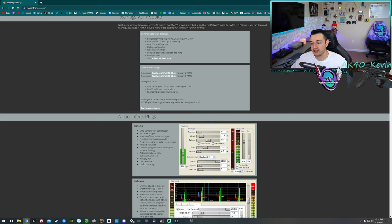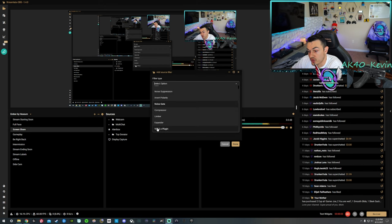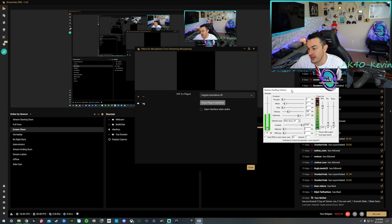Back in Streamlabs OBS, click the cog icon, go to Filters, press the plus, go down to 'VST 2.X plugin,' and name it 'Noise Gate' or 'NG.' Now select the plugin you want, which is Re-Gate. All these Reaper plugins have clever names — Re-Comp for Compressor, Re-Delay for Delay, Re-Cue, etc. So select Re-Gate and you now have a Noise Gate. When you're talking at a normal level, don't set it too high or it'll start cutting out your voice. The default setting will cut out PC fans, ceiling fan, and keyboard clicks.